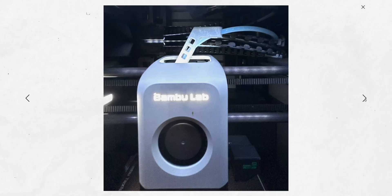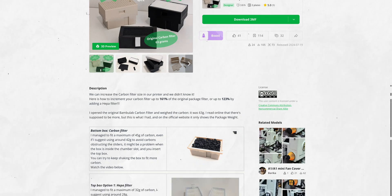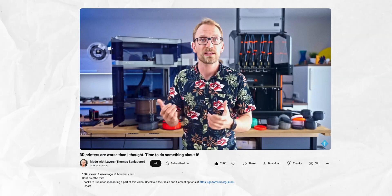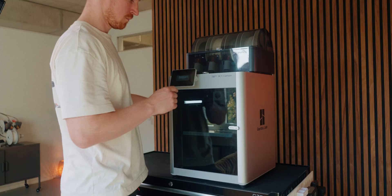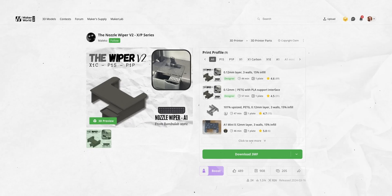Those are all the mods I use regularly, but I wanted to give some honorable mentions. This little PTFE radius tube makes sure there's no bend in the PTFE tube toward the hot end so filament can always pass through perfectly — personally I haven't had problems with this, but for some people it's a needed fix. I also like this extra air filter that cleans the air coming out of your housing. With all that plastic melting in there, it's definitely not great to breathe in, so an extra filter might help — especially if you're sitting in the same room as your printer.